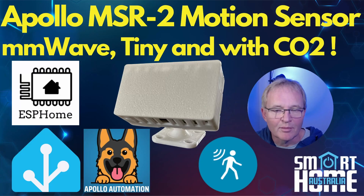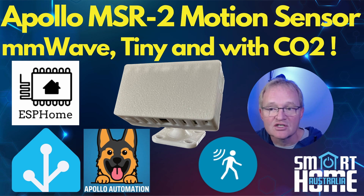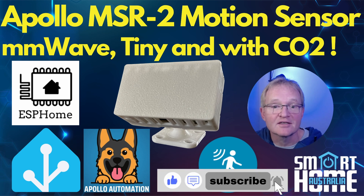So what do I think about the Apollo MSR2 — should you buy it, consider it, or skip it? Well, if you're looking for one of the smallest and most inconspicuous radar motion sensors on the market that has a mounting option for all use cases, then buy it. Links in the description to the MSR2 and all mounting options. It's super simple to set up, offers an excellent radar motion sensor, has additional sensors useful for automations, and is actively supported by Apollo with excellent documentation and support.